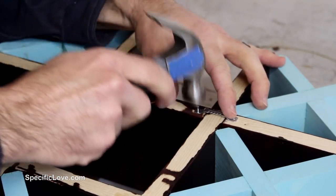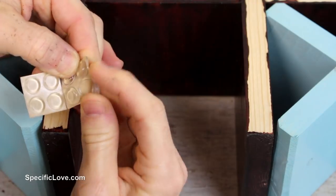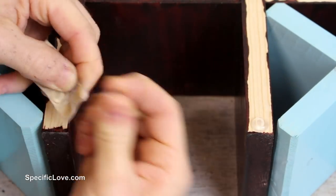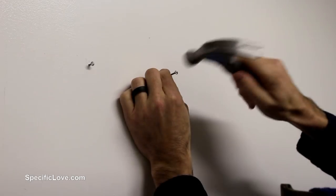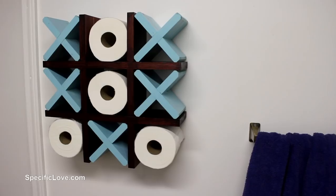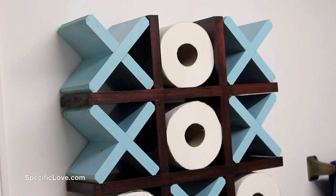Turning the decor over, I installed some sawtooth hangers and some self-adhesive protective bumpers to help secure the tic-tac-toe frame to the wall without causing damage from vibration. I then tapped in some nails to the wall making sure they are level and hung up the tic-tac-toe display, and it looked better than I imagined.